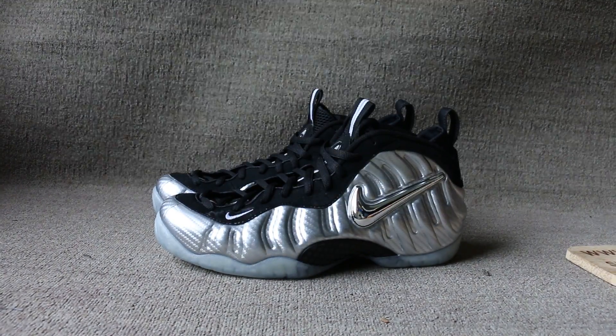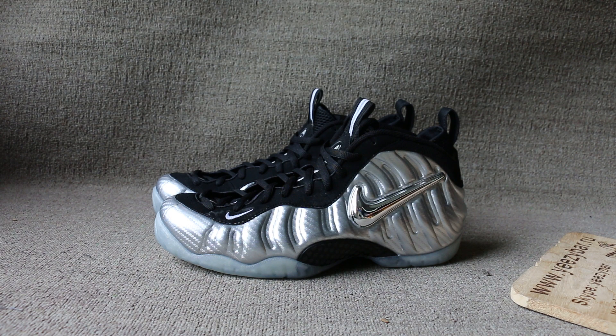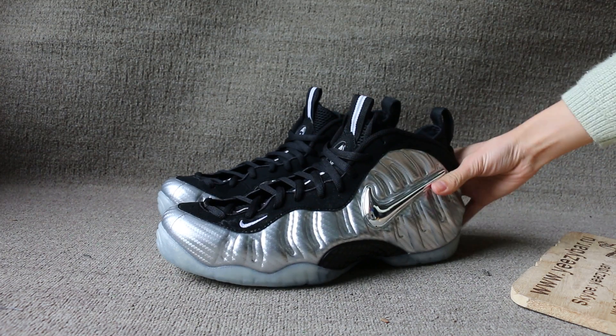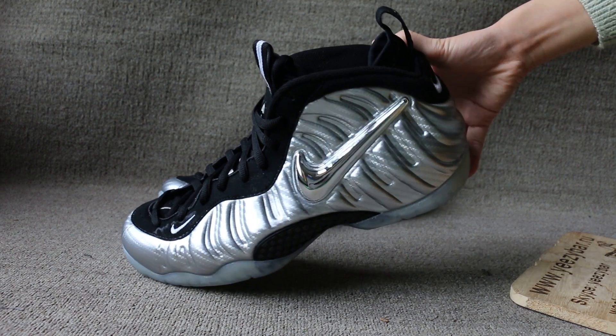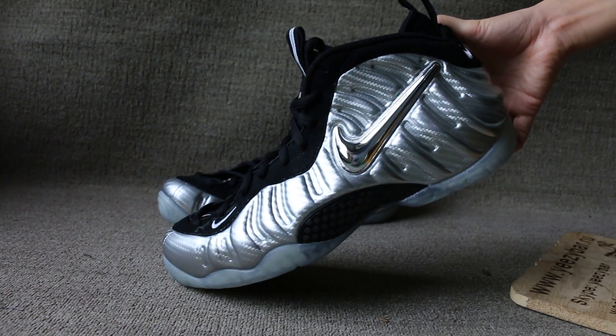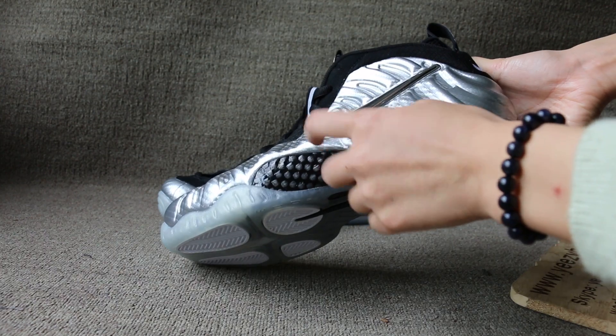Now I show you the phone deposit. Now just check the shoe details. One side. Show the Nike logo. The real carbon fiber.